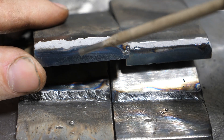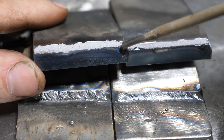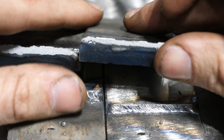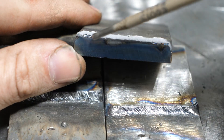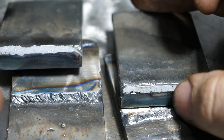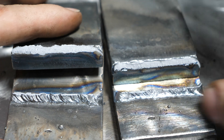We can clearly see far more penetration on the 6011. If you look here, most of the original plate edge is all gone, other than maybe a little bit right here. The 6013 shows quite a bit of the original plate edge — very little penetration there. And that's to be expected; 6013 is not really a deep-penetrating rod.